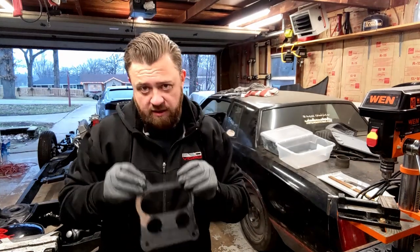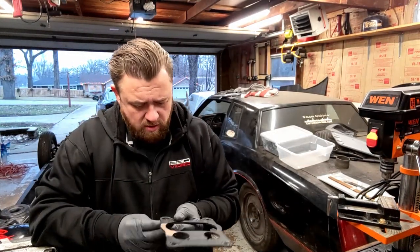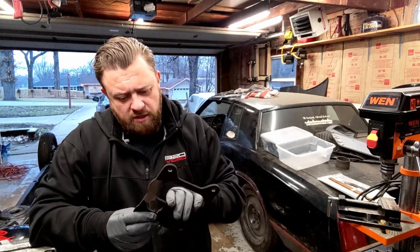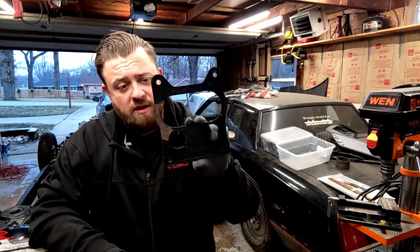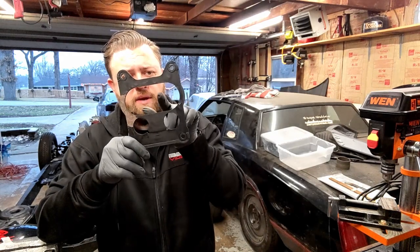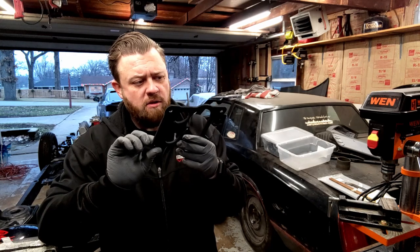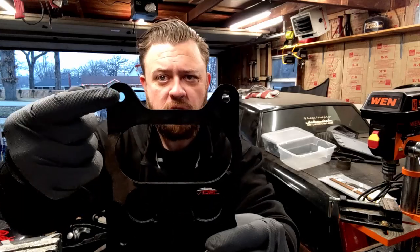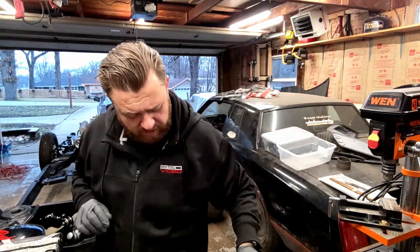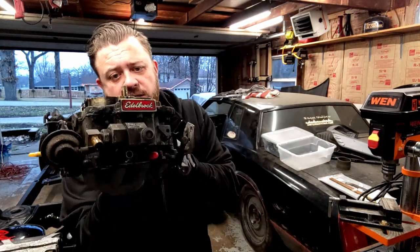That wasn't bad at all — just took a couple minutes. We're gonna take this over to the workbench and take a look at it. So I pulled that gasket off the intake. It has a square bore intake and a spread bore carburetor, so there's an adapter that goes between the two, and then it uses a really thick gasket between them. I might go with a different style gasket — maybe a four-hole one that matches the carburetor better. One thing I do like about this thick gasket is it has little crush washers at each corner so you can't smash it down too much.